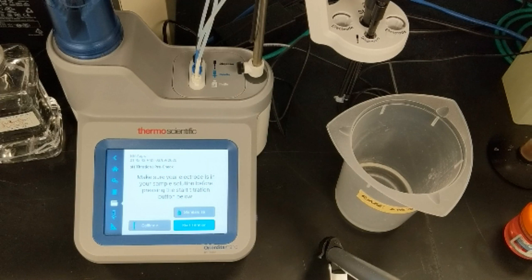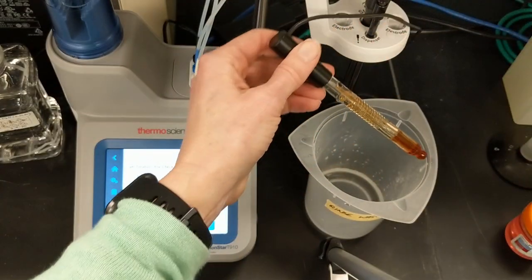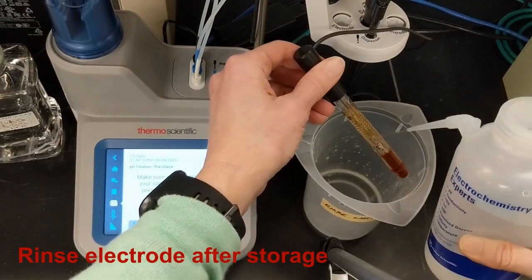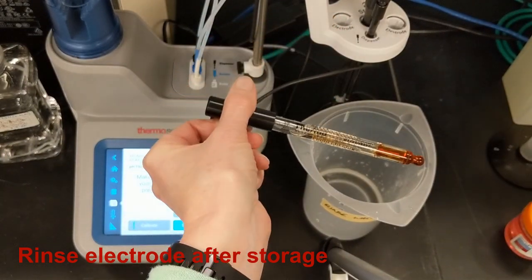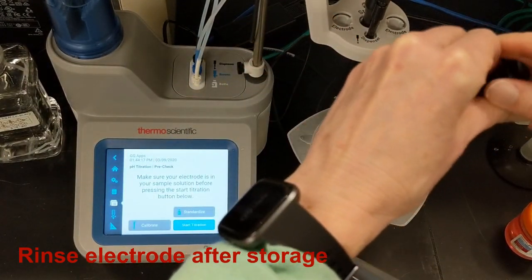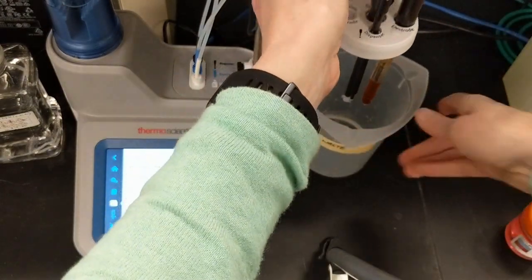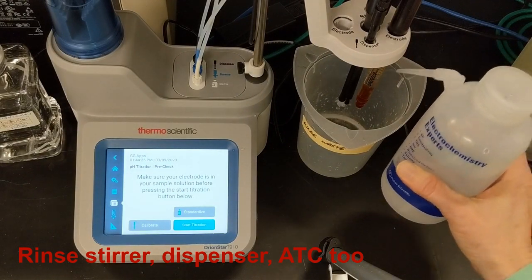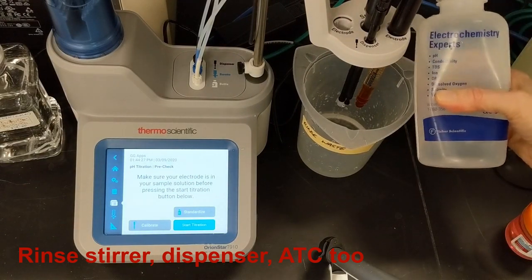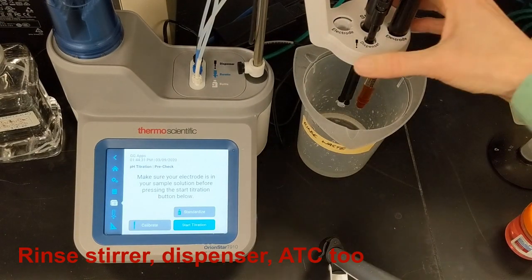We'll start by calibrating. It's important to rinse the electrode thoroughly after storage to remove all traces of the salty, buffered storage solution. I'm using the Orion 8172 BNWP Ross SureFlow electrode, which works great with the titrator. After rinsing the electrode, I'll rinse the stirrer, dispenser, and ATC probe too. This ensures that I don't carry over any residue from the last titration into my new titration.